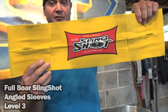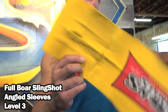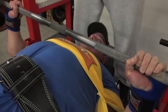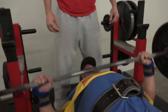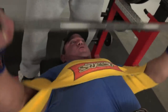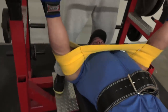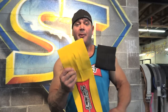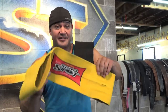The Full Bore Slingshot is the Level 3 — it features angled sleeves for a more form-fitting feel. A lot of people wanted it tighter, so the angled design delivers a little more pop and lays flatter without folding. Another advantage is you can pull it higher up the arm, making it a better choice for taller athletes with a longer bench press stroke.